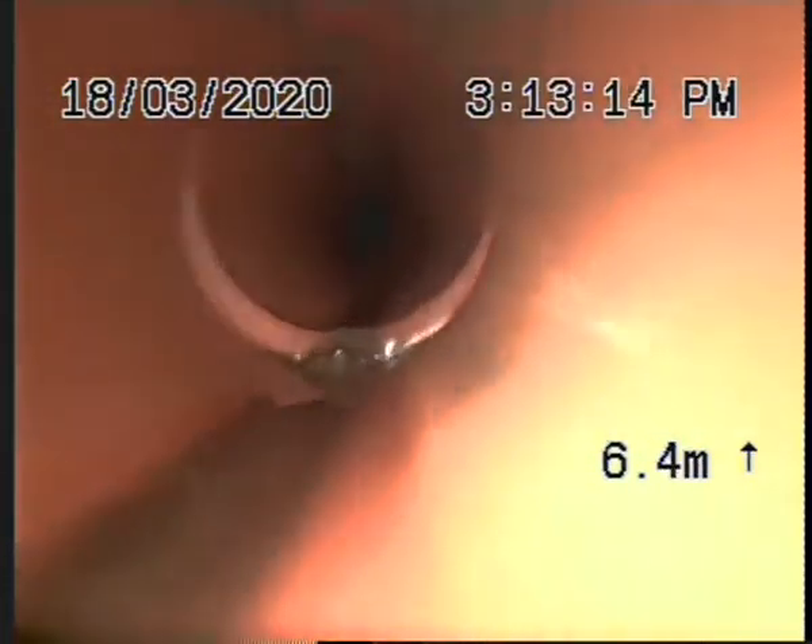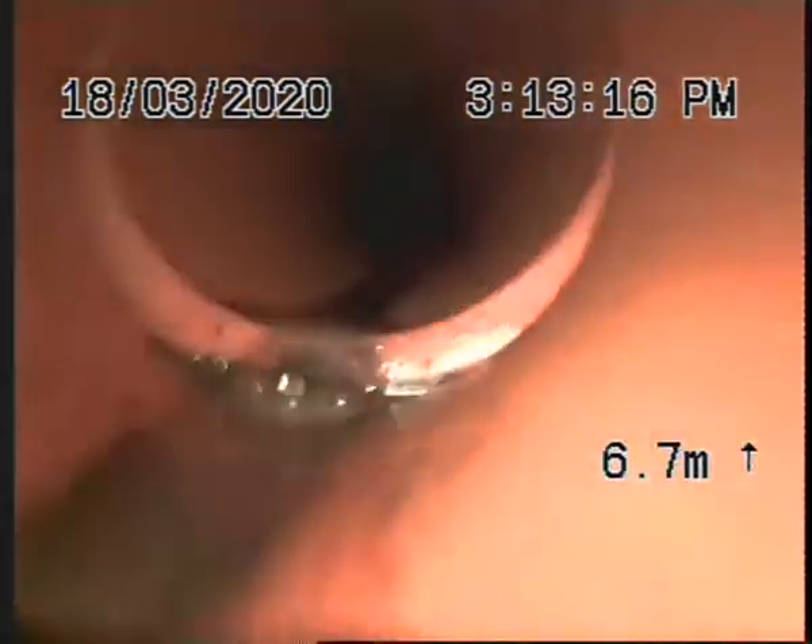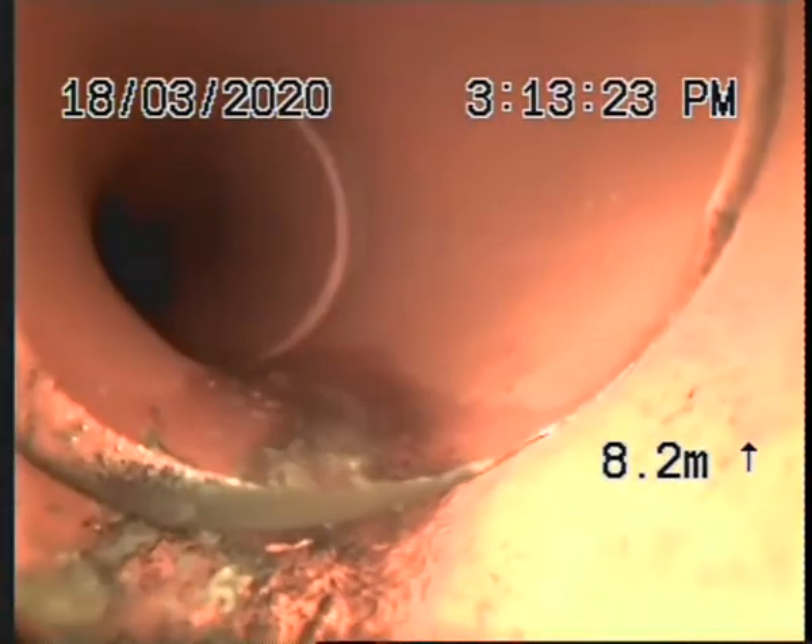We've got a negative dislodgement there. Can I get you to turn that hose off for me — cheers buddy. Coming out of the bend now.